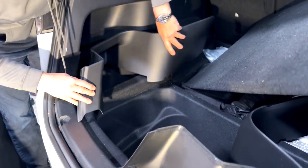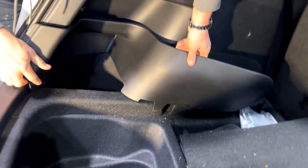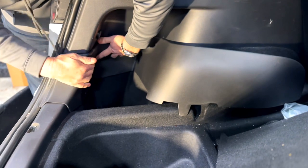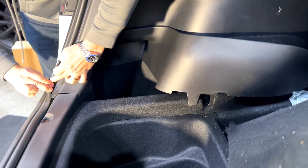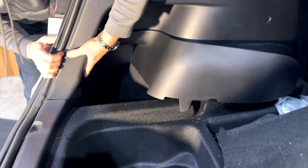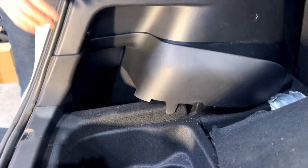The Velcro is going to grab — watch how nicely it's going to fit the line here. So we're going to put it down just like this. Just press it on. Take this rubber seal, roll it back, cover it up. And look at how nice it fits — very OEM-like.